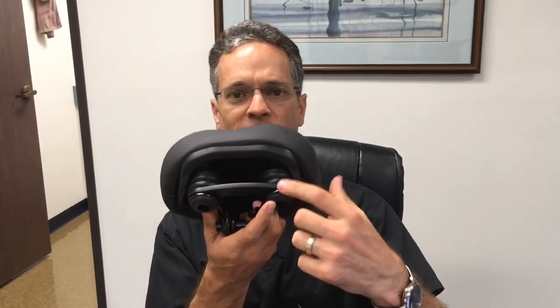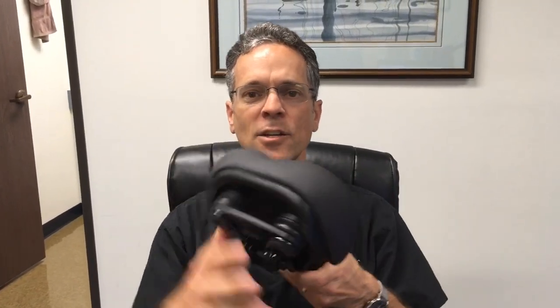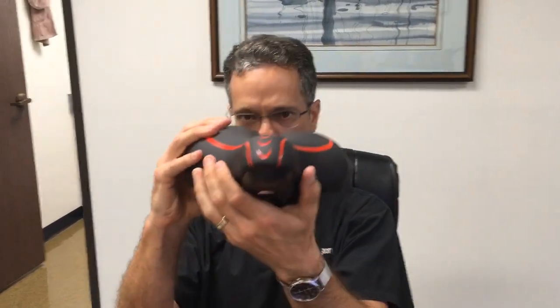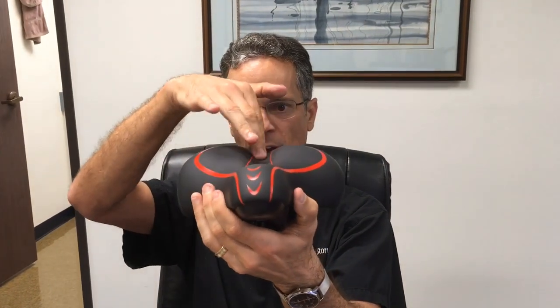This is probably best suited for someone who has a beach cruiser or a bike where you ride around town, and you want something primarily made for comfort. As you can see, it's got these springs in the back, so it helps absorb shock. It's very cushiony, and if you look straight on at it, it's got a divot right here that prevents numbness, you know where.